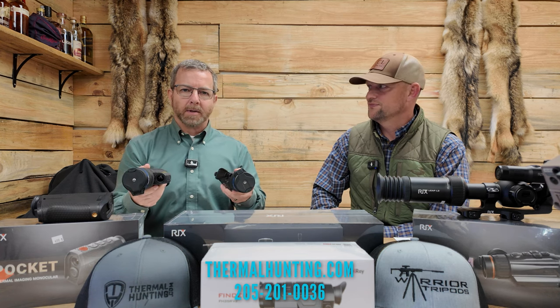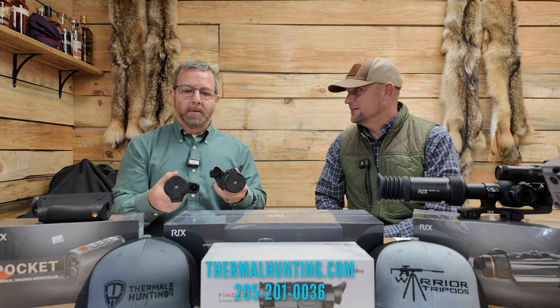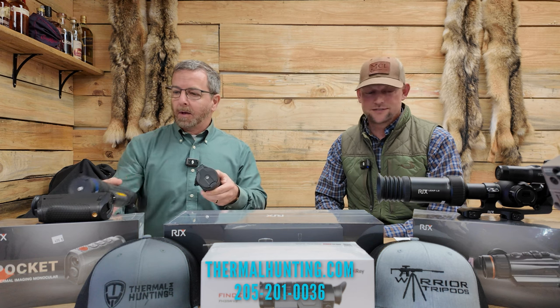There are different price points for scopes and scanners. You may be able to get a better deal than that — talk to Mark here and see. The manufacturers run different rebates from time to time, so it's always good to check with the guys here at ThermalHunting.com.